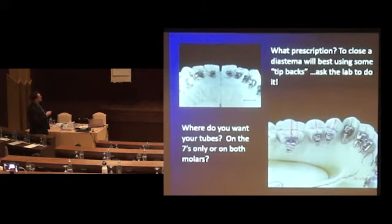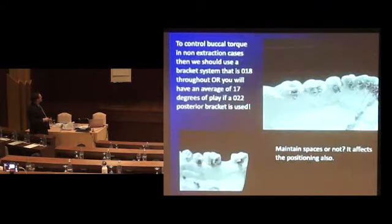I want two tubes. I want one tube on one side. I want to finish it to sixes with a tube, not a bracket. I don't want to close the space — I want to maintain the space. So we're not really going to change the angle of the slot for the tip; we're not putting any compensations on there. We're going to bond it the same as the tooth.